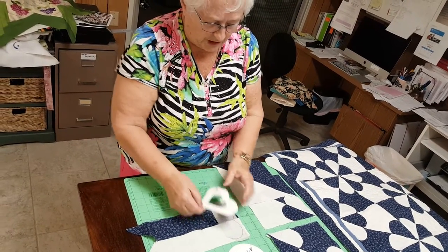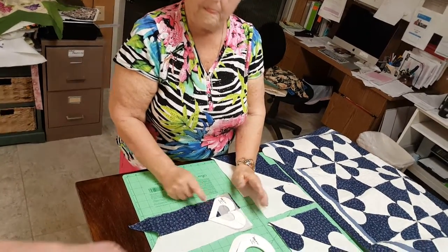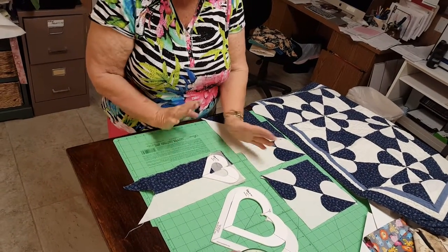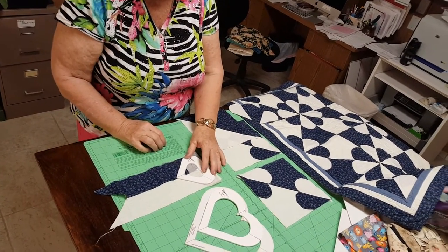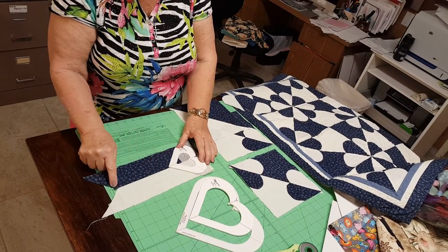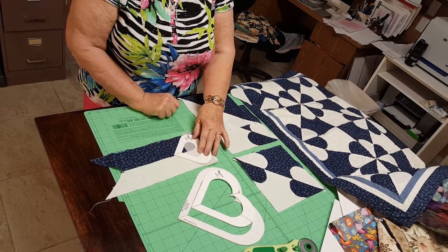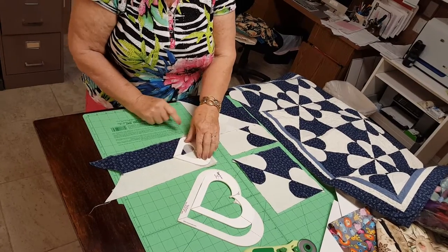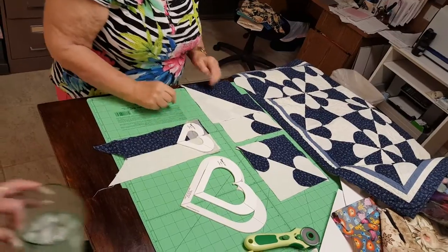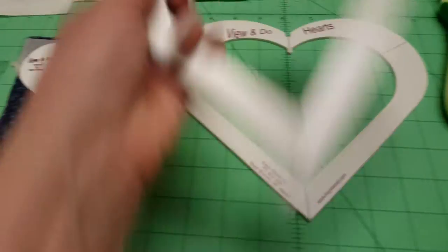Then we're going to take the four inch heart and line up the lines. When you say cut it the exact size, you're saying use one of your View and Dos to cut it the exact size, right? We're not fussy cutting this time. So we line it up with the lines on the View and Do with the seam, and then we just trace around on the interfacing. That makes it a lot easier to center. And then I rotary cut these straight edges.